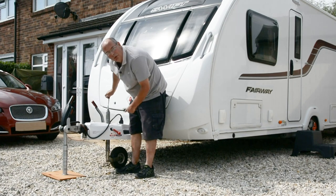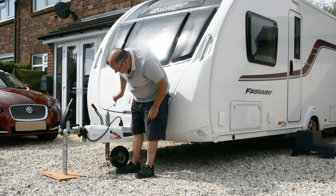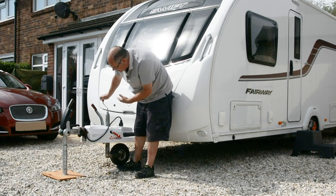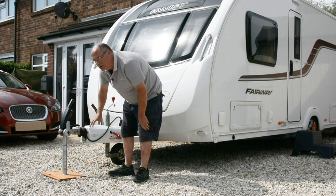You're waiting for the jockey wheel to come off the ground so all the weight is going through the tool. Now you can see it's clear of the ground and we're reading about 55 kilos, which is way too little.